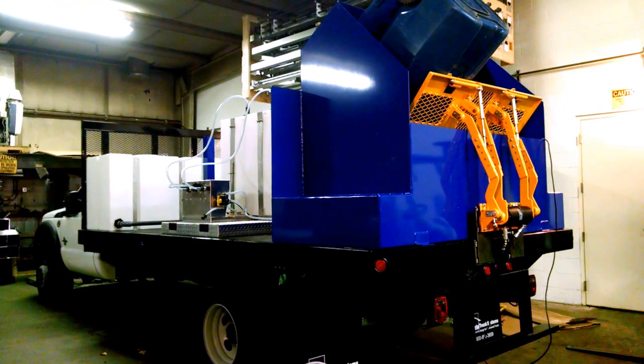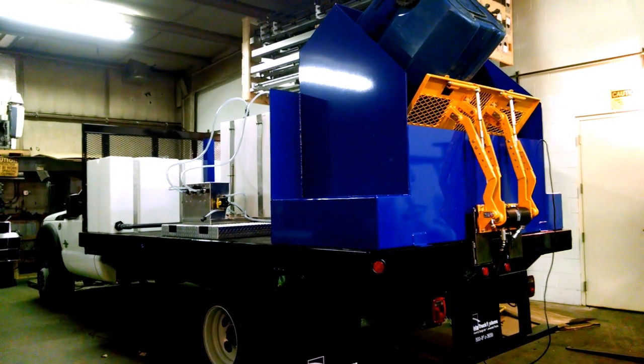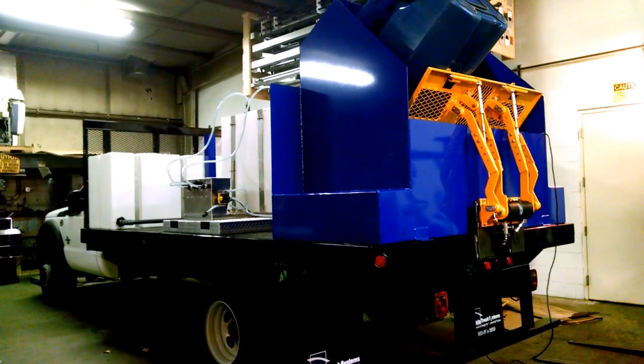This is Dan from Hydrochem Systems. This is the driver's side of our new Hydrochem System Eco Trash Bin Cleaning System designed for cleaning wheelie bins.